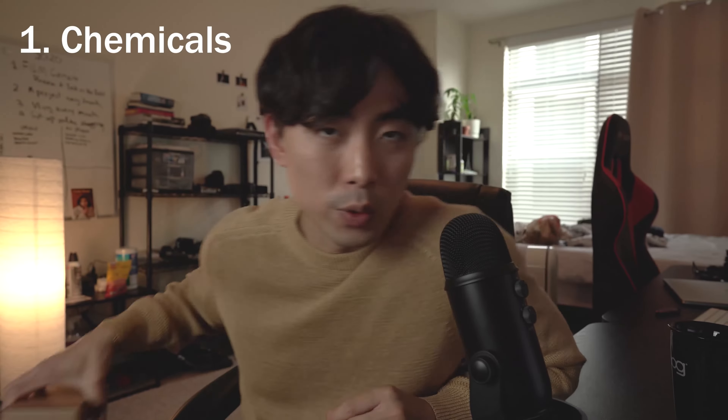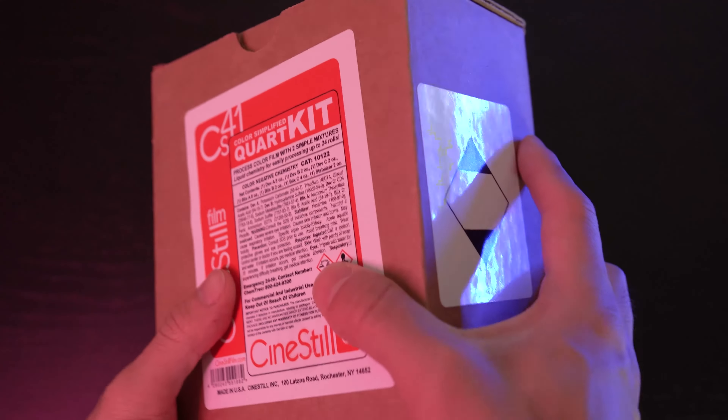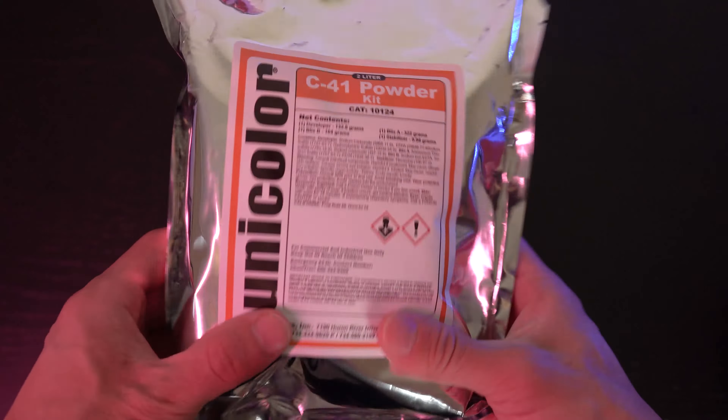All the materials I talk about will be in the description box below, so make sure to take a look. First off, you will need chemicals. I have here the CS41 from Cinestill — I love it. But it tends to go out of stock pretty frequently. So if you can't get this, you can also get the Unicolor kit, which is good as well. The only difference is the CS41 is liquid so it's super easy to mix, whereas the Unicolor one is solid.